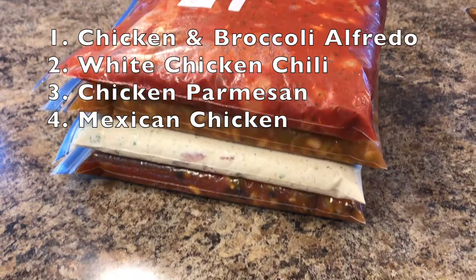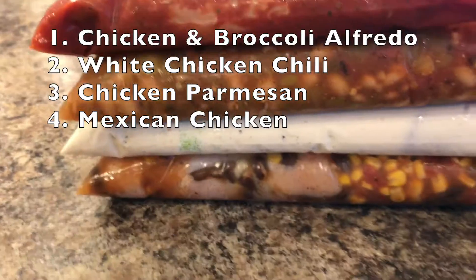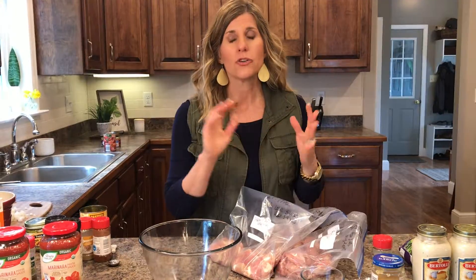Our four freezer meals are going to be chicken and broccoli alfredo, white chicken chili, chicken parmesan, and a Mexican chicken. Right now a lot of us in America are at home and you might not want to cook every night. By having freezer meals, you don't have to — you can just go to your freezer and get something. And whenever we do get back to normal, on those busy weeknights you'll have meals ready.